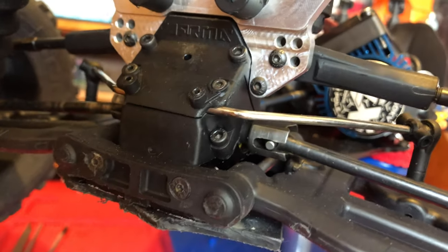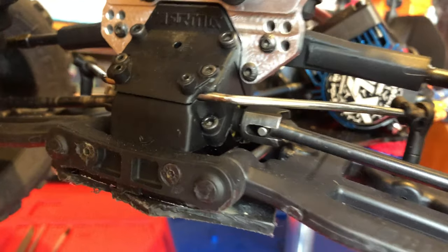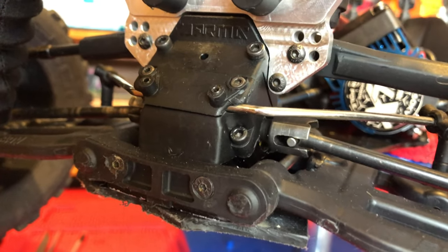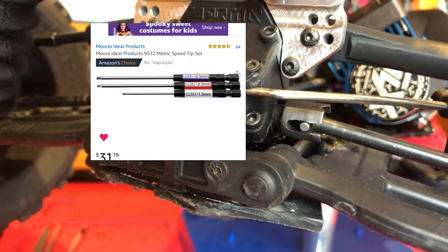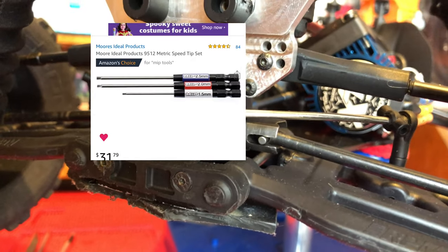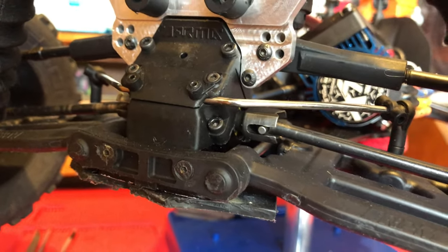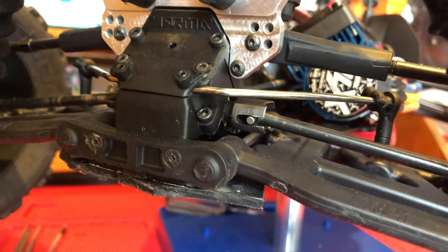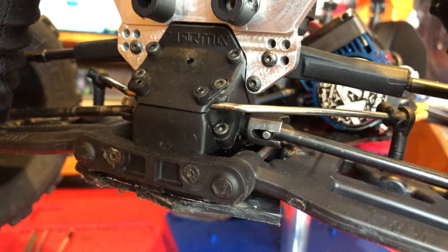Unless you've got a really good quality allen wrench set — I'll put an image up right here to show you a really good quality set you can pick up, they're kind of pricey but you get what you pay for — I do plan on picking up a set of these MIP allen wrench toolkits, but right now it's not in my budget. So a quick solution is to just do what I'm going to do right now. Let me set up my camera so you can see it happen.